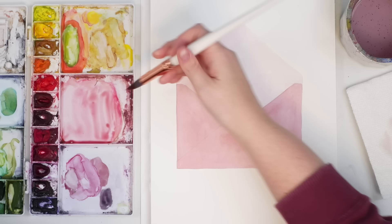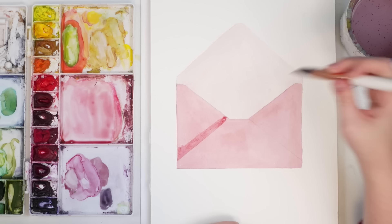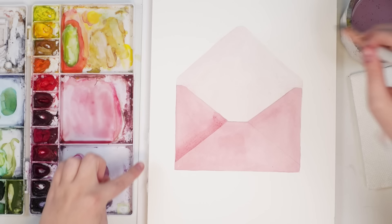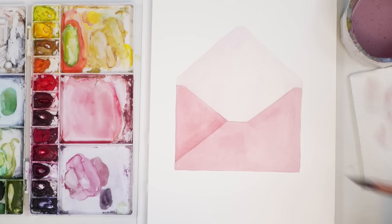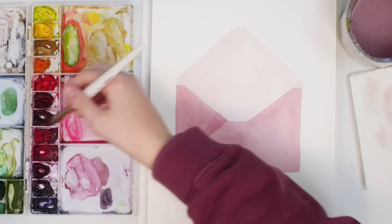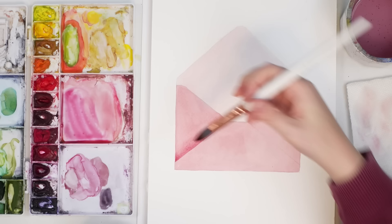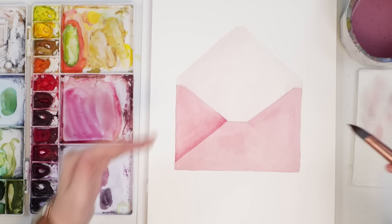I'm going to grab a bit more of the same color and lay it here — this is a good test to see how the paper takes layering. I'll wash off my brush, dry it on my paper towel, and just touch the edge here to blend it out. I feel like I'm getting these weird little marks; it almost looks like the paper is starting to pill, which is strange. The shading just helps give it a bit more dimension and depth.